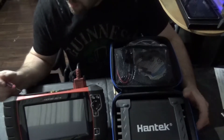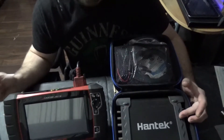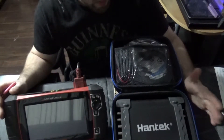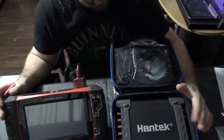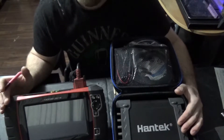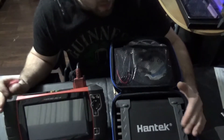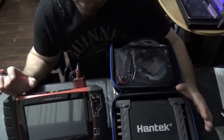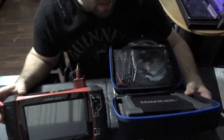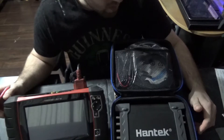I'm also going to be doing this exact same test with the Snap-on. This is just going to be a preliminary test done in my little shop with my computer, the Hantec, and the Snap-on. After that test is done, I will have other videos to complement this one — I'm going to use my own vehicle to perform some tests, and the same tests will be performed with the Snap-on. I'll be posting those up in the coming weeks.